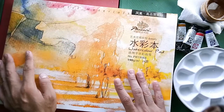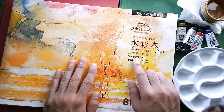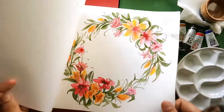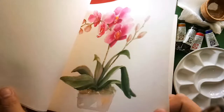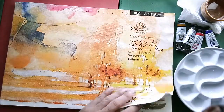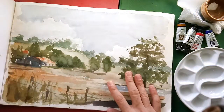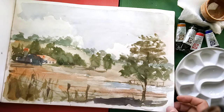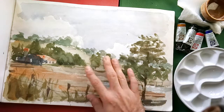For our landscape watercolor studies, I have chosen to use the Phoenix watercolor pad. This is the same pad that I use for our floral studies. Since I got two, I decided to use the other one for the landscape studies. This is not the first time I'm using it because I got too excited and used it right away when I bought it, so I had a sample here.